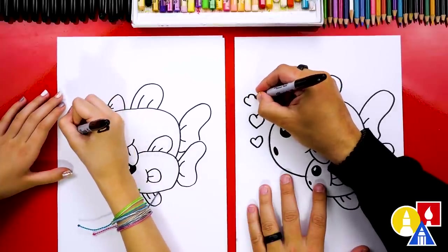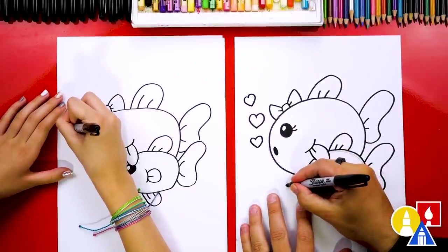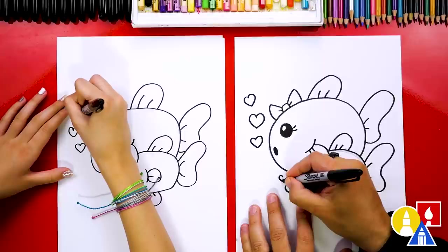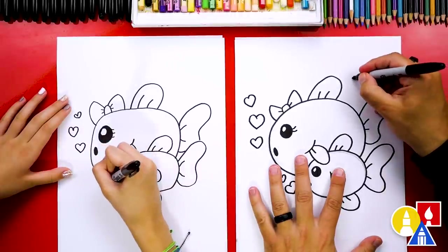The mama fish loves her baby fish. She's taking care of it. She's got a little fin protecting her baby fish. I'm going to draw a little baby bubbles down here too.